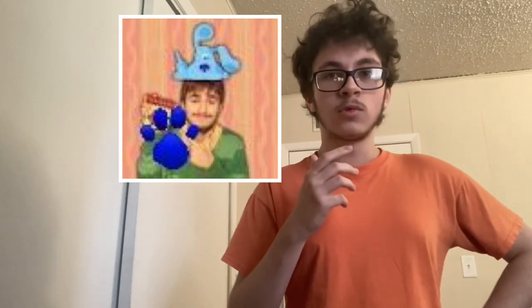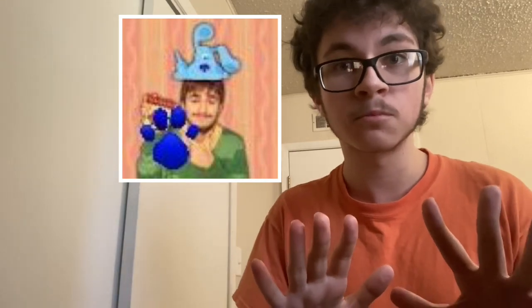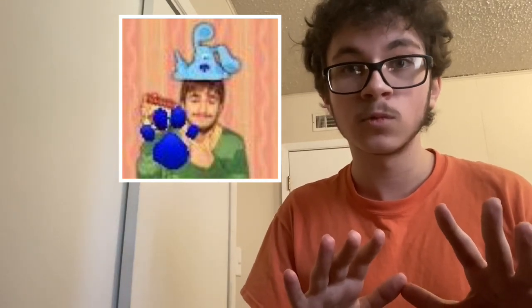No! A clue! Oh! Wait! You see a clue? Where?